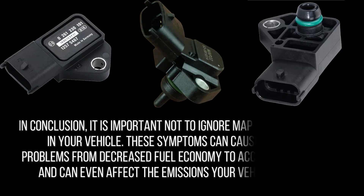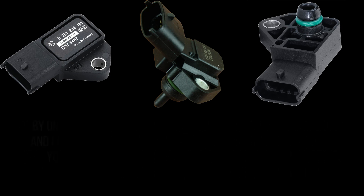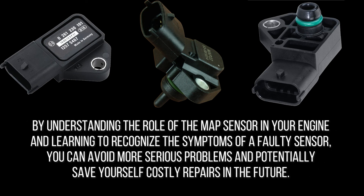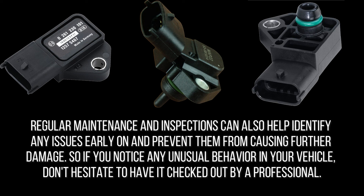In conclusion, it is important not to ignore MAP sensor symptoms in your vehicle. These symptoms can cause a range of problems, from decreased fuel economy and acceleration issues to affecting the emissions your vehicle produces. By understanding the role of the MAP sensor and recognizing the symptoms of a faulty sensor, you can avoid more serious problems and save yourself costly repairs. Regular maintenance and inspections can help identify issues early, so if you notice any unusual behavior in your vehicle, don't hesitate to have it checked out by a professional.